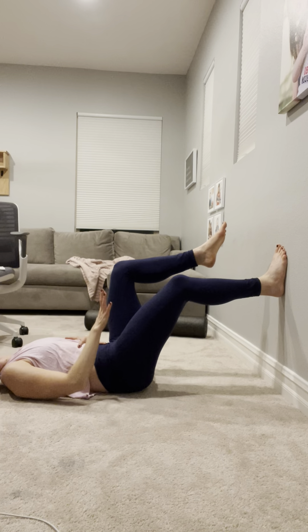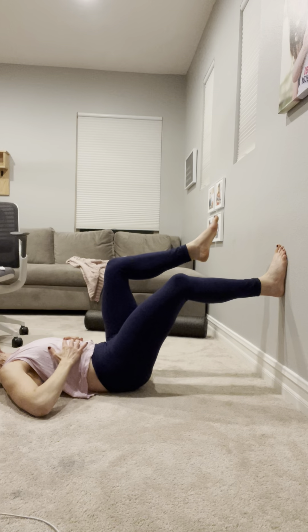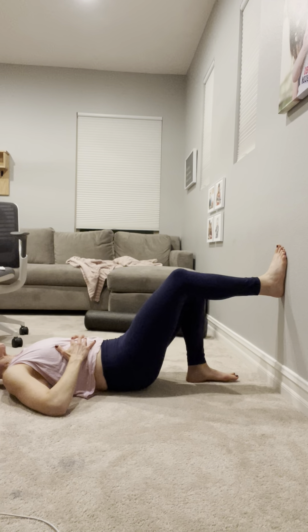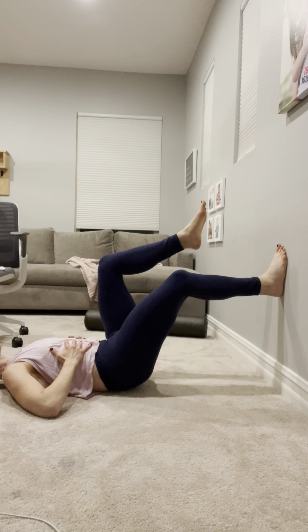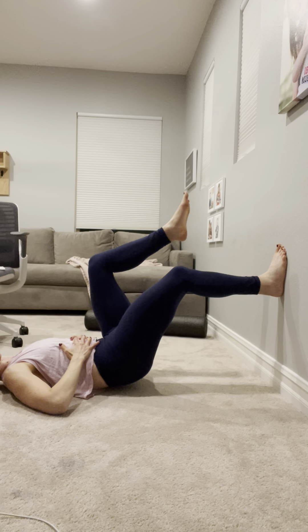I'm going to drag down the wall in this case with my right heel, feel the pelvis kind of pull underneath me as I elevate up off the ground. Play around with your position. Pelvis pulled underneath me — I'm envisioning dragging down the wall with the heel.